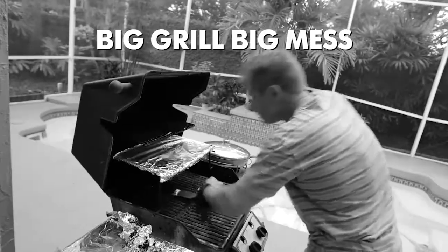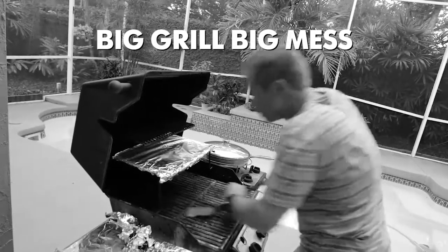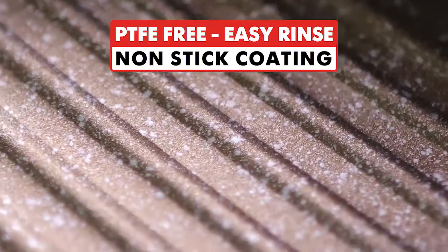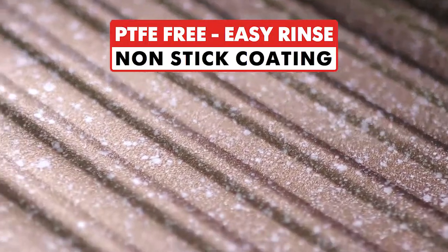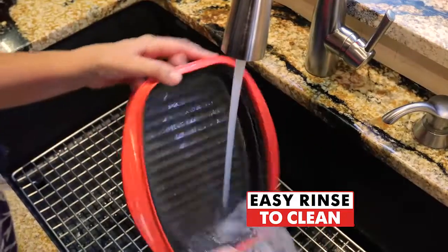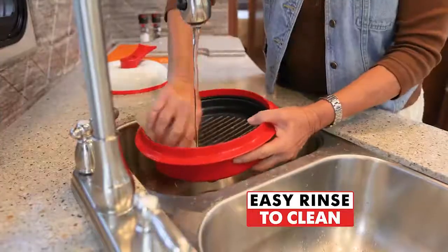Cooking on a stovetop or grill means a big mess to clean after dinner. So RangeMade Professional Cookware Engineers created a marbleized, nonstick, PTFE-free grill surface that's easy to clean. Just rinse with soap and water and you're done — only one pan to clean. Easy cleanup.